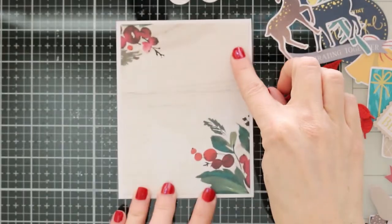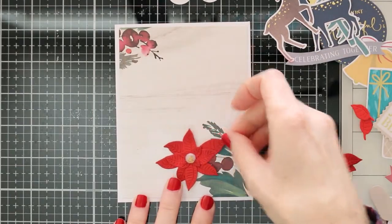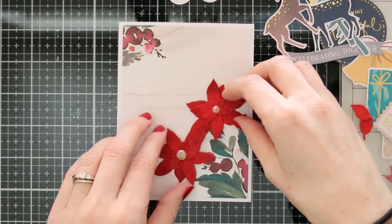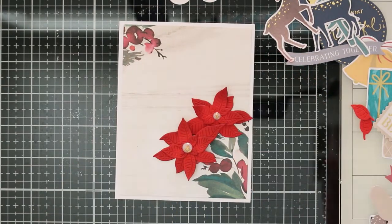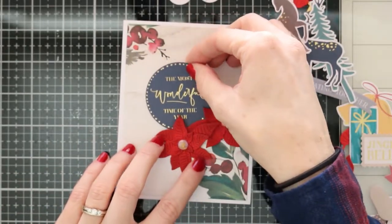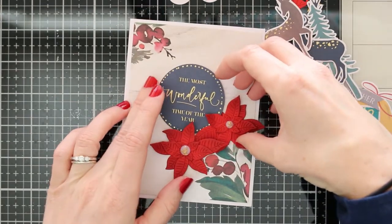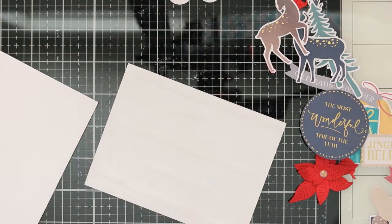I'm taking a little bit of that pattern paper, cut it down to be a little bit smaller than my card base, and I'm just going to layer my embellishments on top of it. I love that you can cut out these gorgeous pattern papers, just layer them together and have an instant background. This is a really quick and easy way to create your Christmas cards. I'm going to take my sentiment, which is part of that ephemera pack — already got that glimmer sentiment on there.